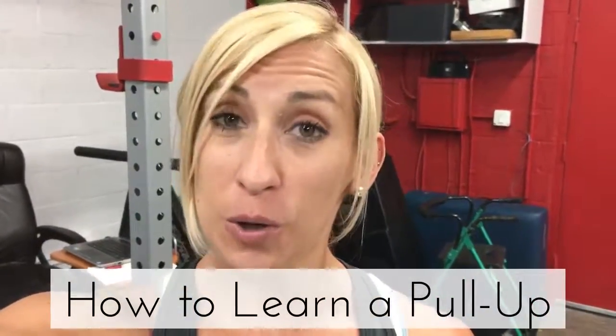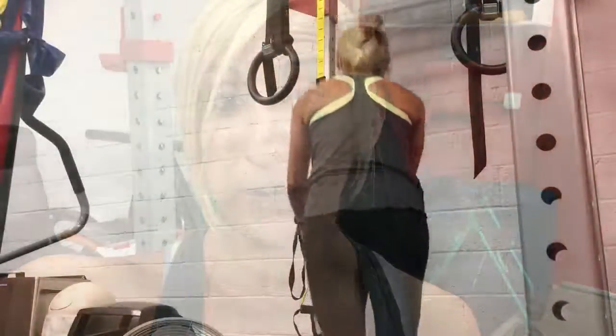Hey guys! If you don't know how to do a pull-up but you want to learn how, there are some great easy ways to progress towards that. I'm gonna show you two of those ways — one is with TRX bands or rings, and the other is with a resistance band.